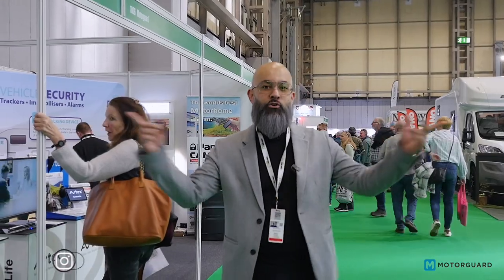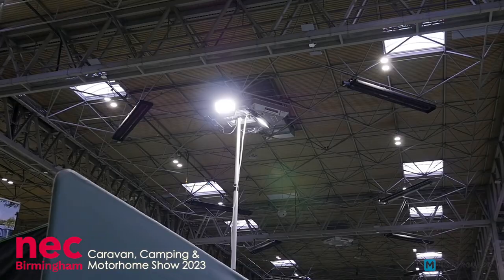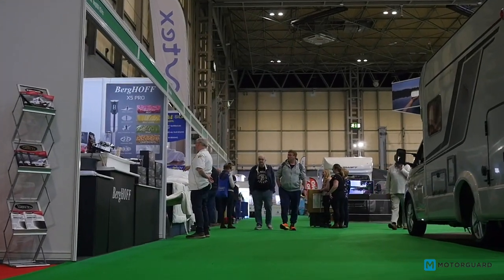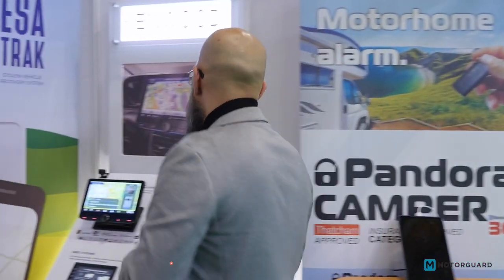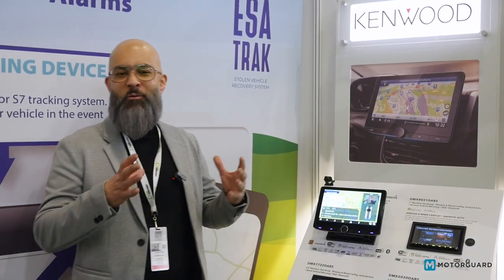Hi guys, welcome back to the channel. I'm Raf, coming to you direct from the NEC Camping and Caravan Show. Just a quick video about a brand new product from Kenwood — the DNR 992 RVS. Bit of a mouthful, I know.